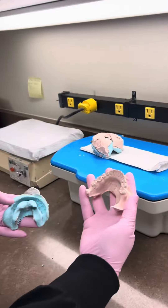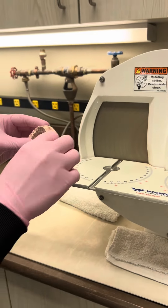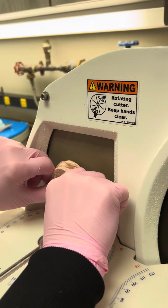So the mold is set. It comes out with a thin blade — it's got water on it. Keep it cool.